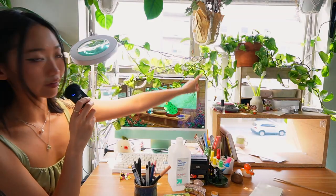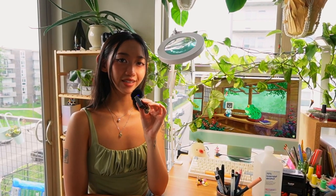I also have another lamp right here. If there's anything I've learned running my business as a full-time artist for the past three years, it's that light is so, so important. That is why I have not one, not two, but three lamps plugged in under this desk.